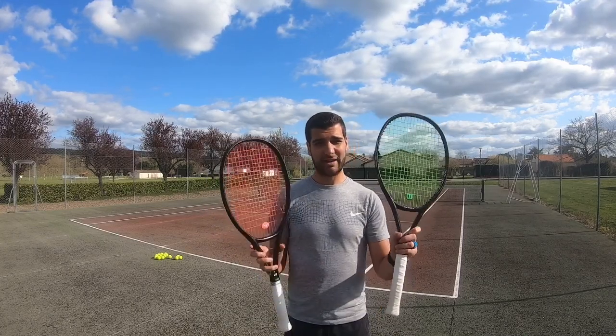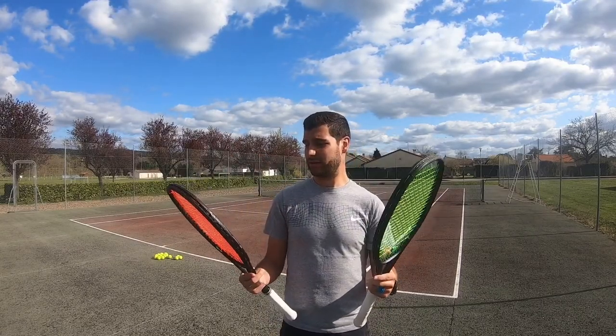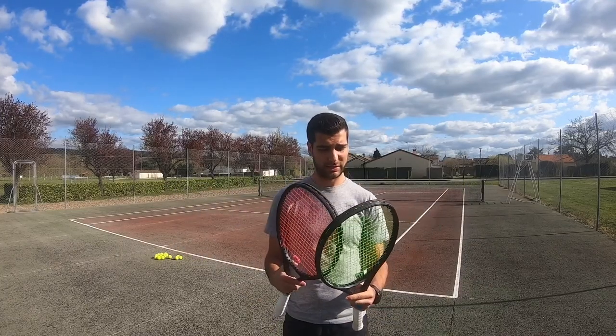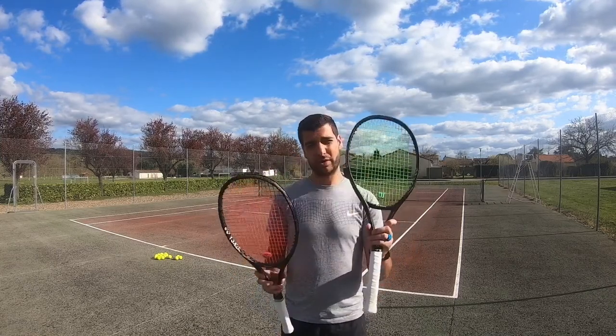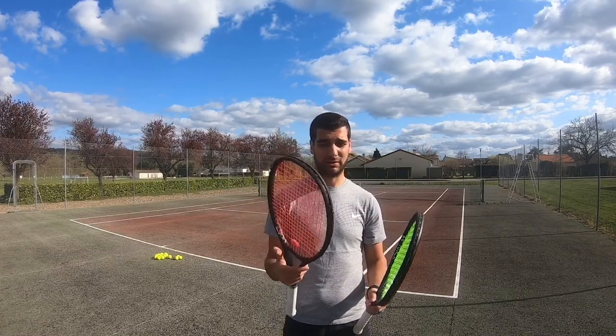Seeing as I have both rackets, I thought I'd come out on the court and test out whether I can actually feel a difference — see if I get more spin or power, or anything that's usually advertised with polyester strings. For the record, the green one right here is strung with a polyester string at 48 pounds, and the red string is strung with a multi-filament at 52 pounds.